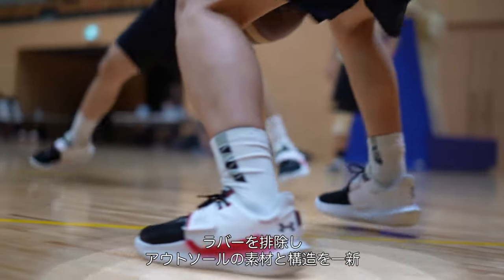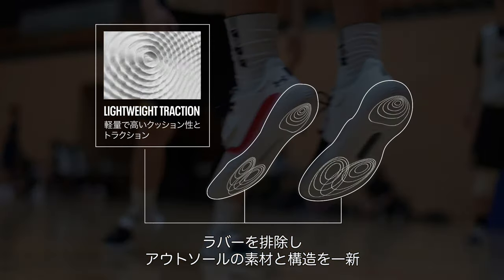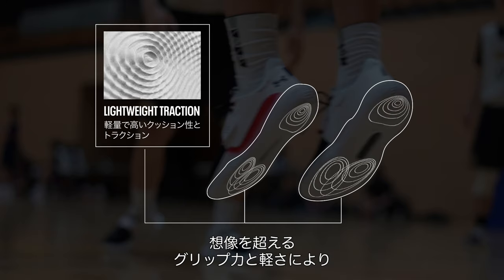Eliminating the rubber, the material and construction of the outsole has been completely redesigned. With a grip and lightness beyond your imagination.